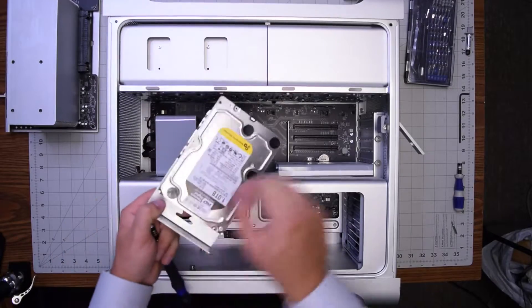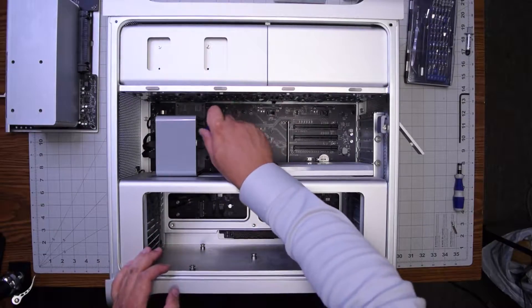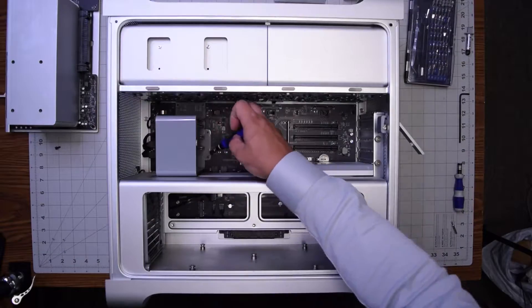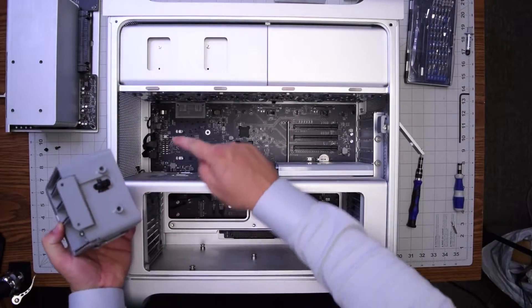Remove the two screws that are securing the fan — these are two Phillips head screws. With those removed, you can gently pull up on the fan and then remove it just like so.